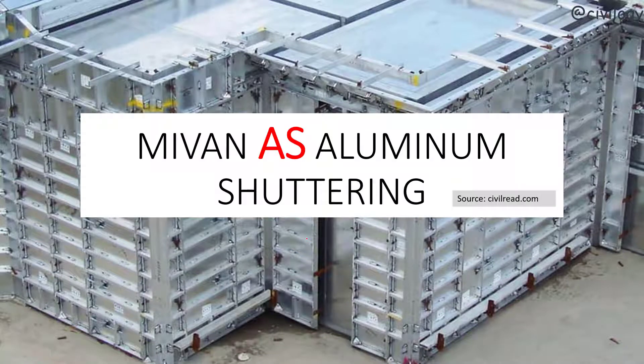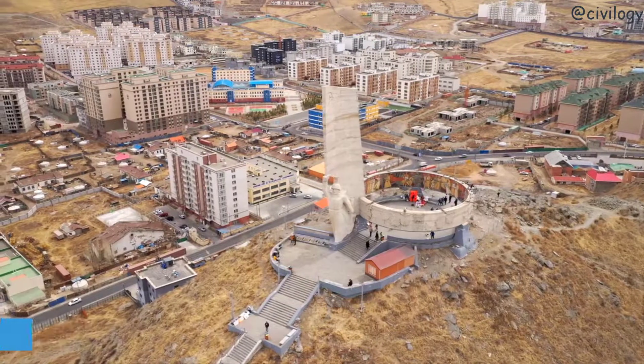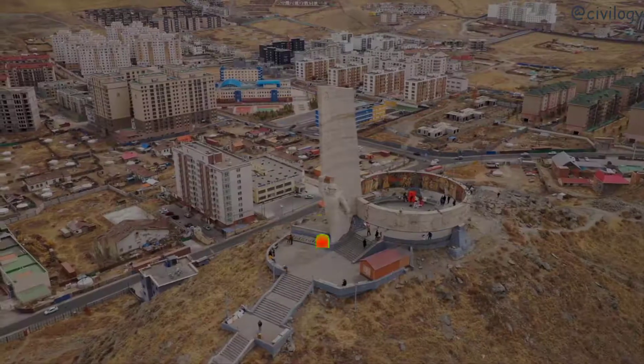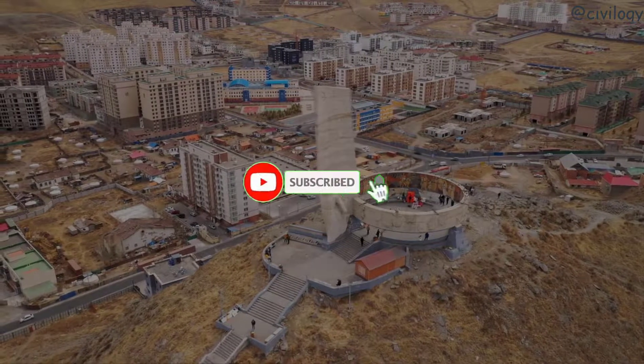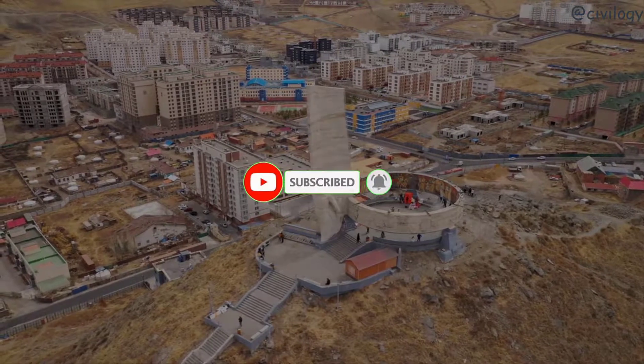Hi viewers, welcome to the channel. In this video we'll discuss about Mivan aluminum shuttering: how this shuttering is named as Mivan, what are the components of Mivan shuttering, a comparison between Mivan shuttering and conventional shuttering, and finally the technical specifications of Mivan shuttering. My name is Vinay. If you are visiting my channel for the first time, don't forget to subscribe and click the bell icon. Let's start.